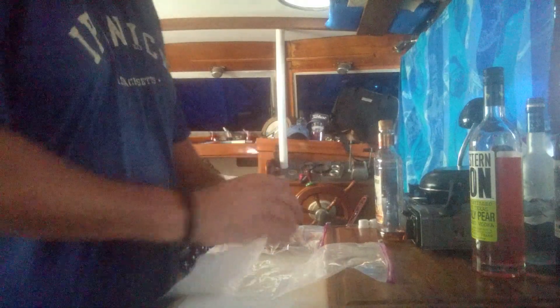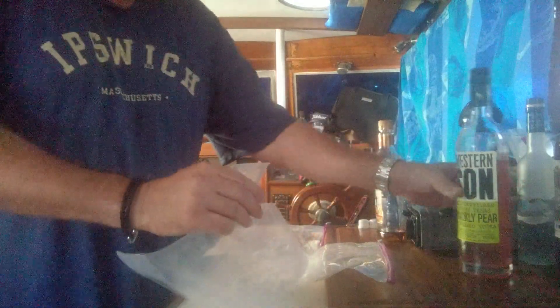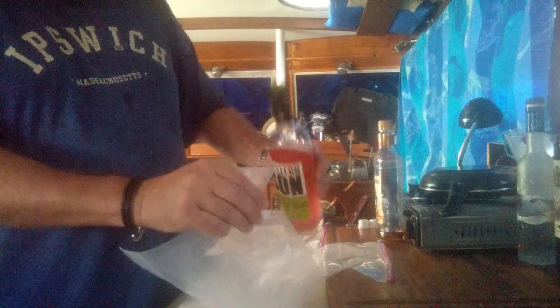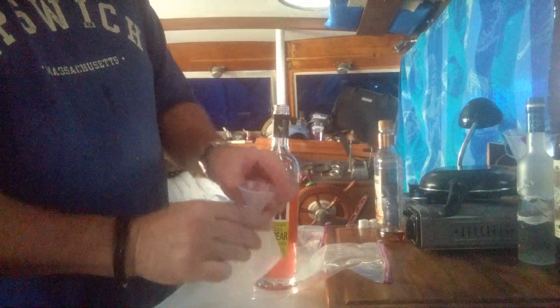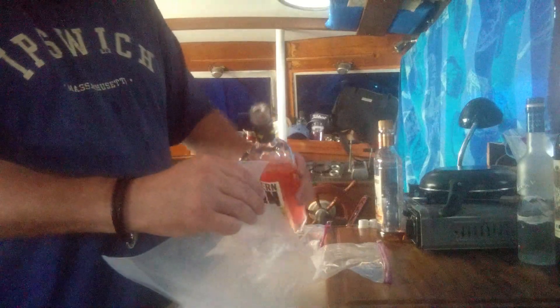First thing we're gonna do is take this flask — it comes with a little funnel — and we're gonna take our flavored vodka. Another YouTube viewer turned me on to this stuff; prickly pear is good. We're gonna pour that into the flask and seal it up. I've got one full of rum here and I might do another one with some Grey Goose too.